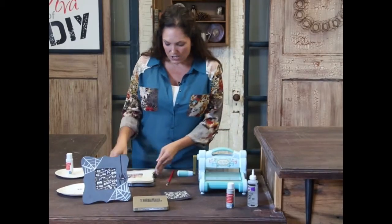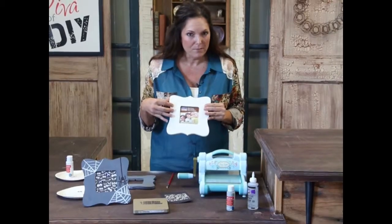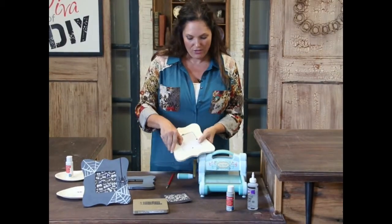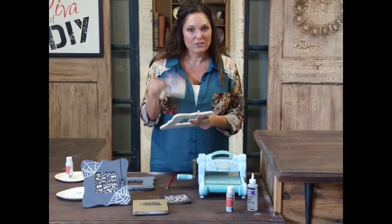For this project, we're going to start with a dollar picture frame. This is just an unfinished wooden frame I picked up at Michael's craft store. We are going to pop out the back side of it, and we're going to save it and use it for later.